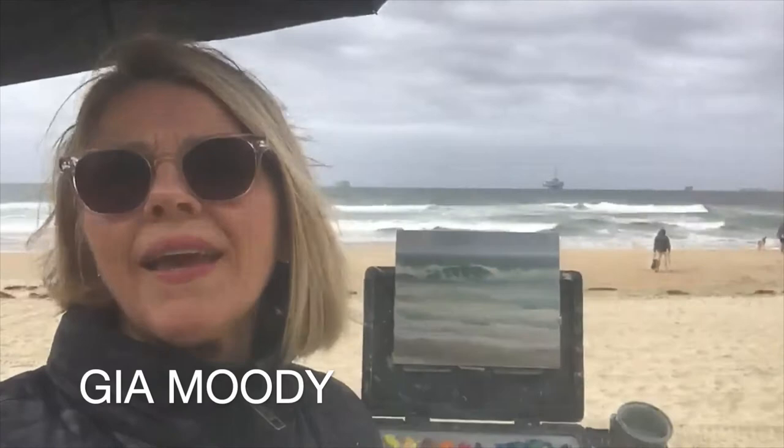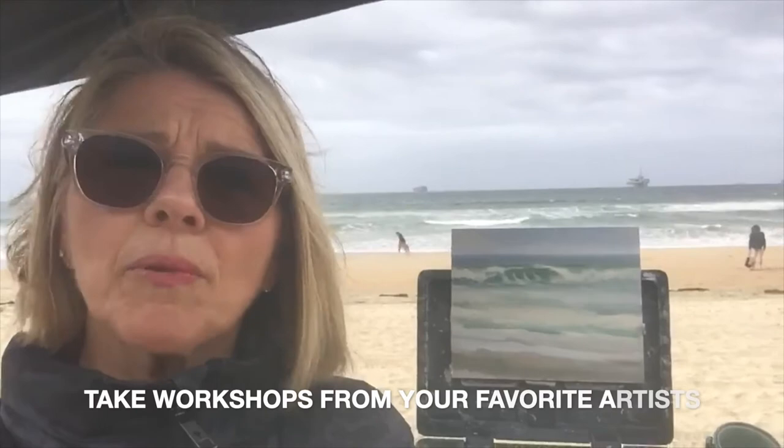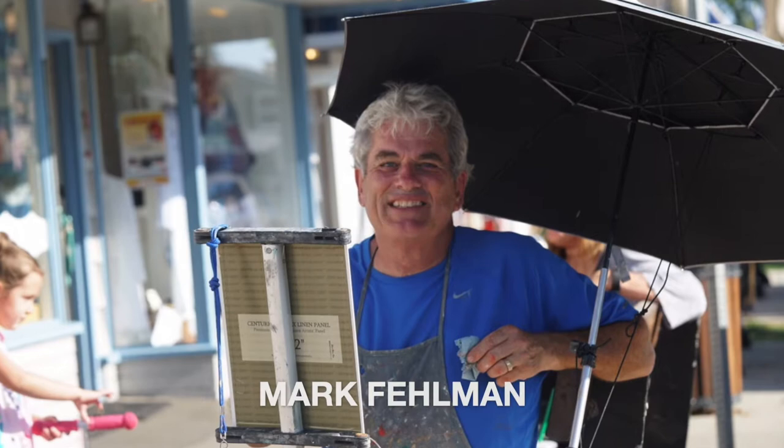This is Gia and I'm coming to you live on the beach. I wanted to share a painting tip for the Hughes Skelly Gallery: find some great teachers, some plein air painters. I found some amazing teachers here and I'm so lucky to be studying with them. I'm grateful for the gallery.